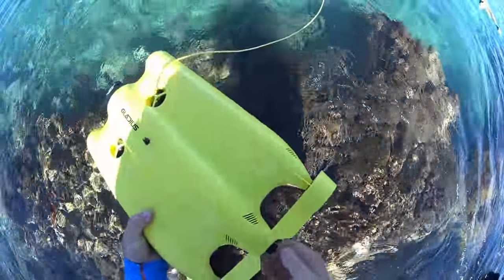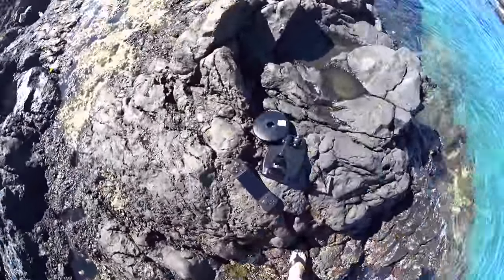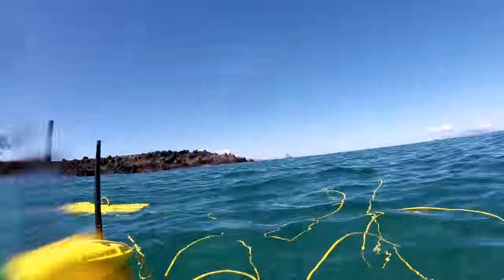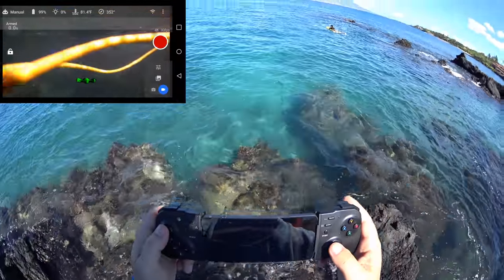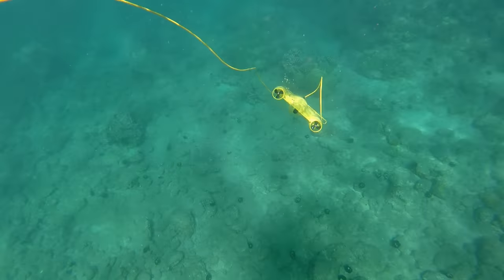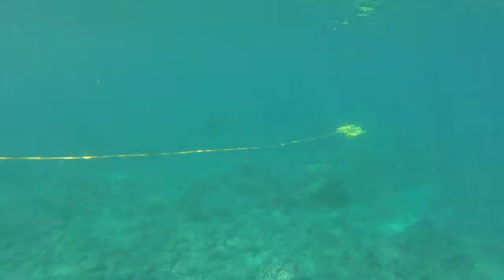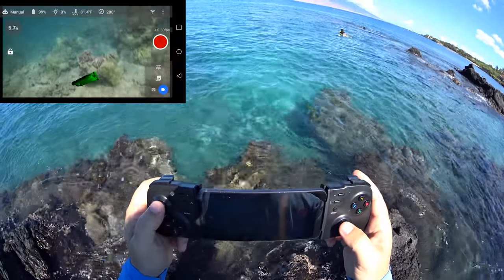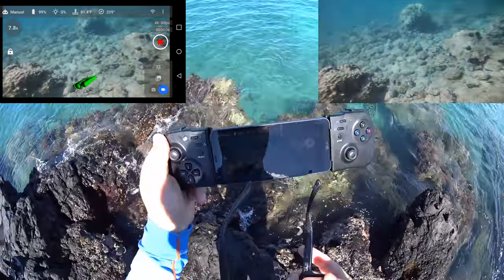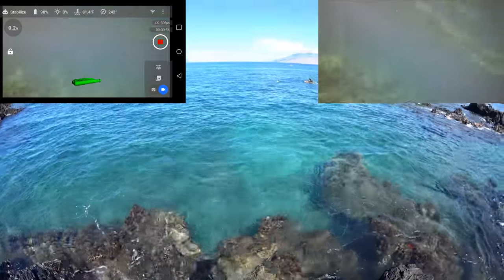Time to throw this thing in the water and get all connected. I don't want to throw it too hard or else that filter is going to come off. Alright, ready to go. He turned it on. Start — there we go, now we're armed. Okay, recording 4K. Nice. Now this is the salt water module here. Let's go for it, let's head out.